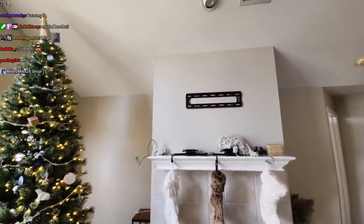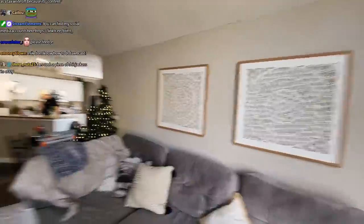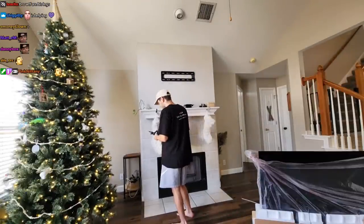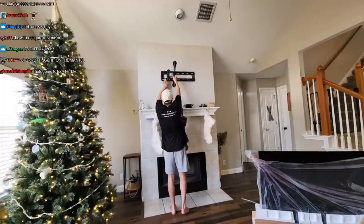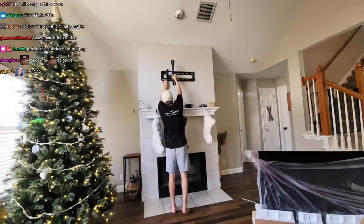So you're gonna have to help us mount this because we don't know what we're doing. Well, I don't know what I'm doing. We actually have to mount this right now. How the hell are we gonna mount this? I actually don't know how this works. You took it apart — you took it off. I'm thinking out loud.